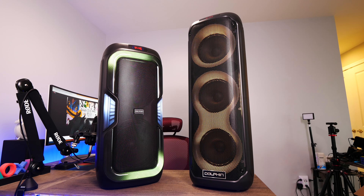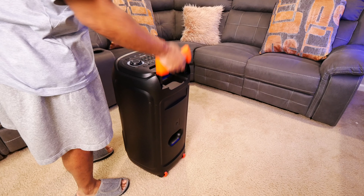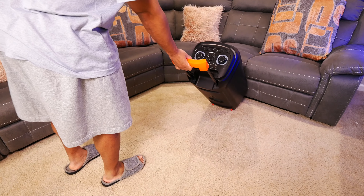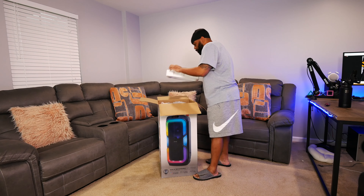This is the SP1060RBT, which is packing two 10-inch woofers, a quarter-inch tweeter, multiple LED lighting modes, a built-in battery bank to charge external devices, and 3100 watts worth of power.